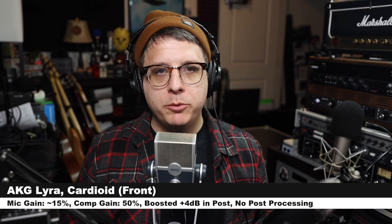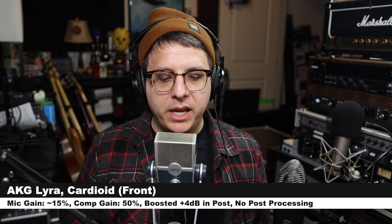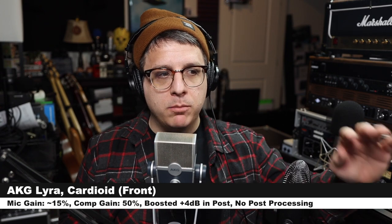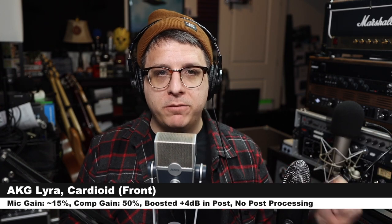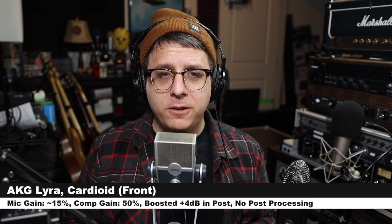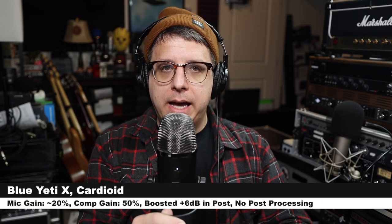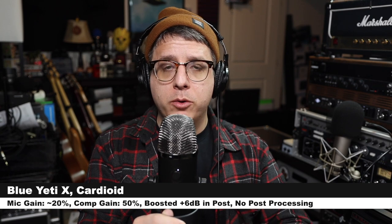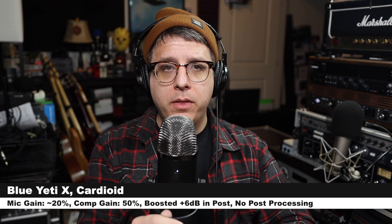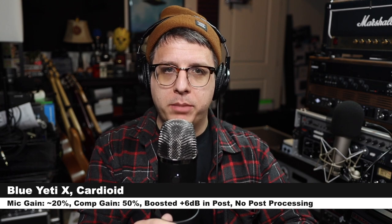To be as thorough as possible, I do want to include a quick comparison to the Blue Yeti X. Right now I am speaking into the AKG Lyra on the cardioid polar pattern. My computer's gain is set at around 50% and the microphone gain may be at 10%. I am 6 inches off of the microphone. Now I am speaking into the Blue Yeti X at the exact same distance on the cardioid polar pattern, with computer gain at 50% and microphone gain at around 15–20%, and this is how the audio compares.